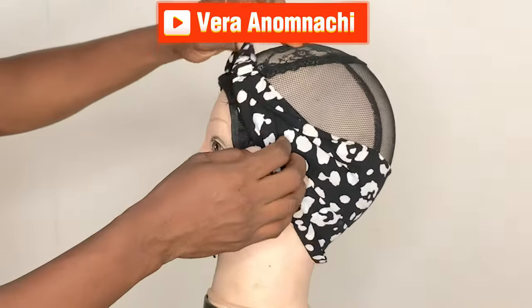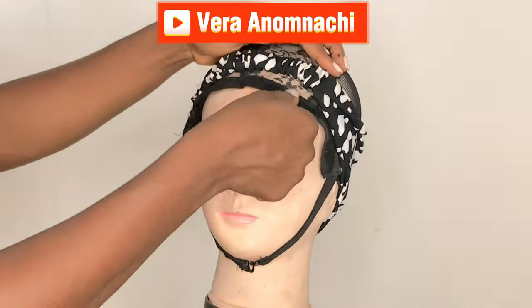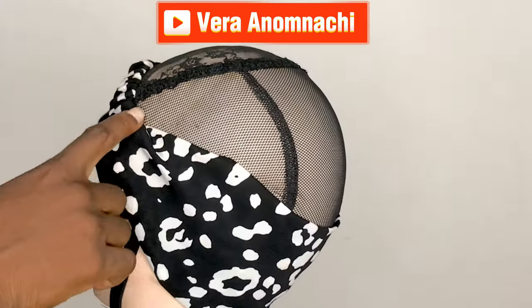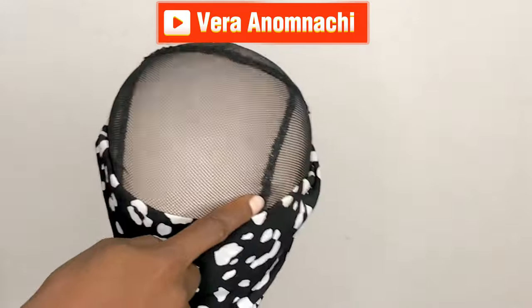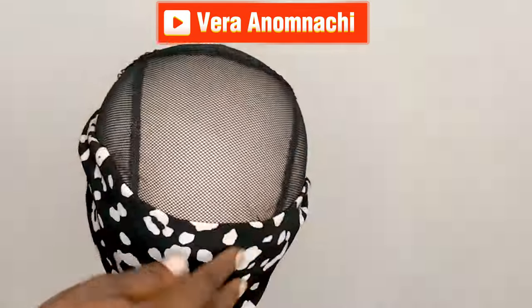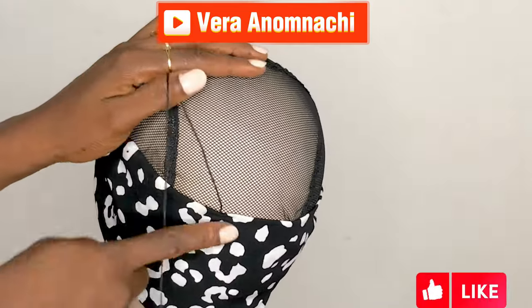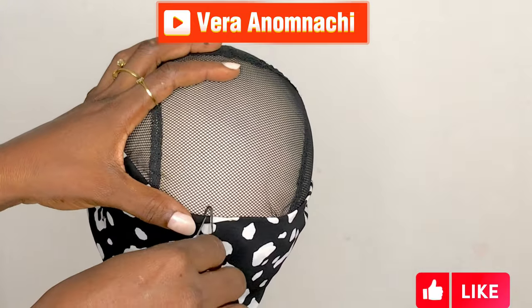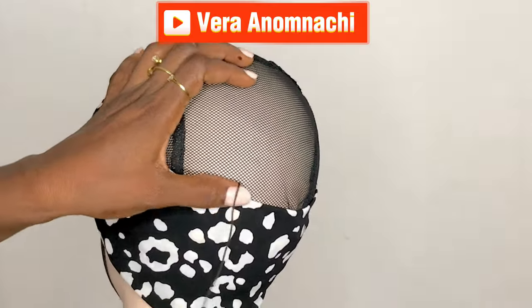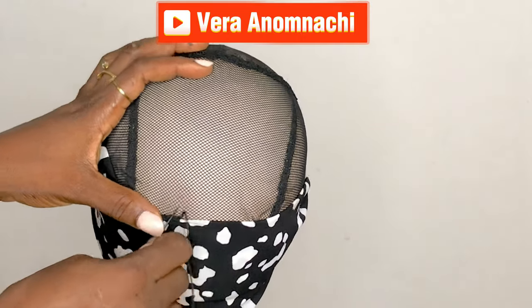My videos are videos that you can easily just watch and understand what I'm doing, so you just have to pay attention. The next step: this is how we're going to sew with a needle and a thread — any thread of your choice. We're going to sew from the inside; don't sew from the outside. Open up the hair band and sew from the inside so that the line of the thread won't show when you're done.